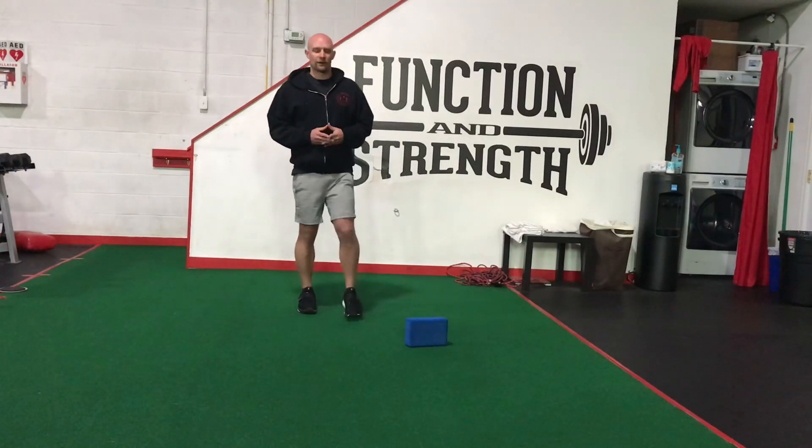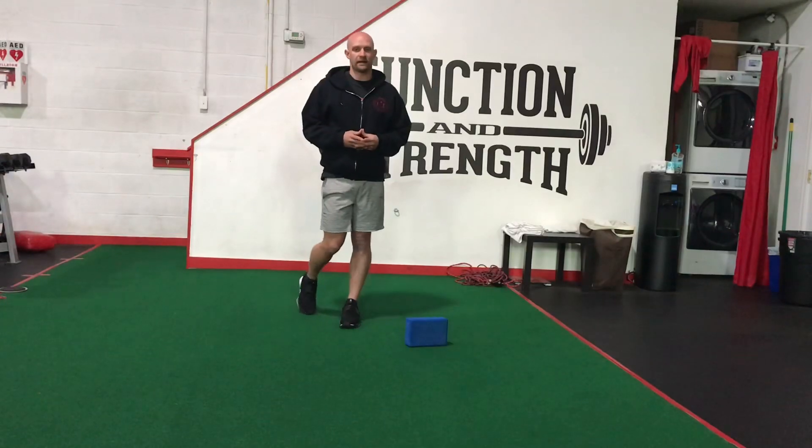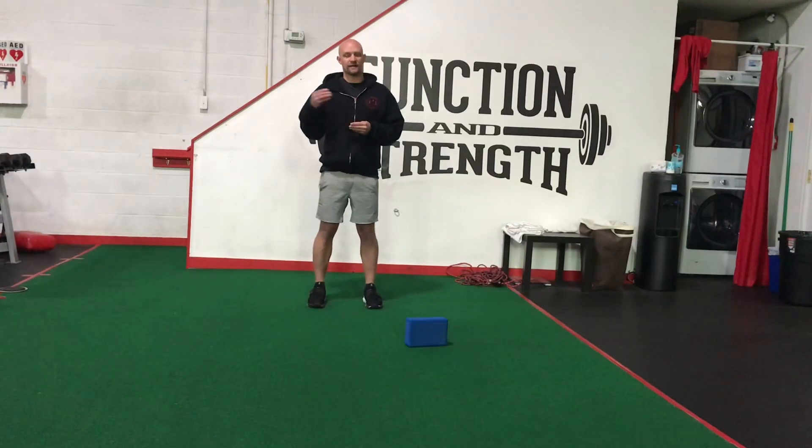Hey guys, it's Coach Marty. I'm going to go over our test set that we're going to start implementing every two weeks, just to kind of track the progress of how everybody's doing. We can definitely see how you're doing as far as keeping track of your weights and reps. We're going to put a test out there at the end of every two weeks, and it'll go up onto our leaderboard so you'll be able to track what your teammates are doing.